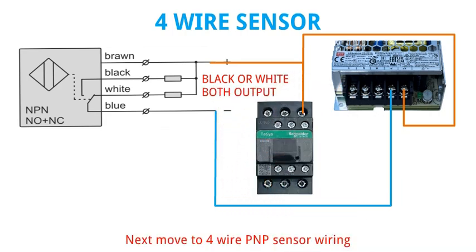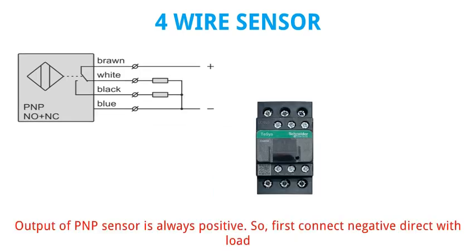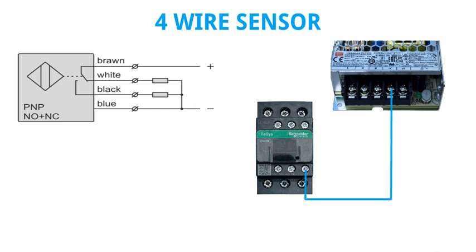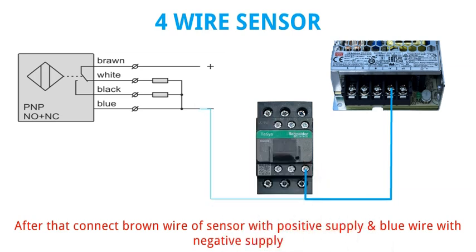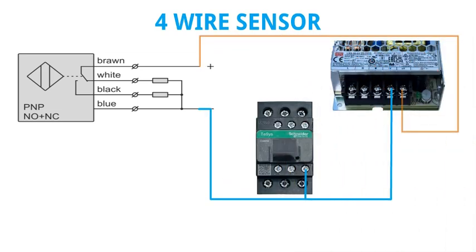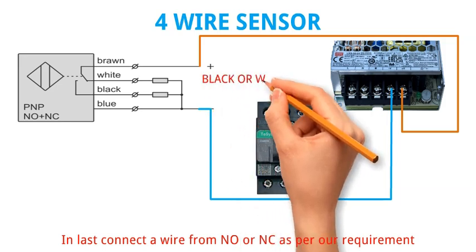Next move to 4 wire PNP sensor wiring. The output of PNP sensor is always positive, so first connect negative direct with load. After that connect brown wire of sensor with positive supply and blue wire with negative supply. In last, connect a wire from NO or NC as per your requirement.